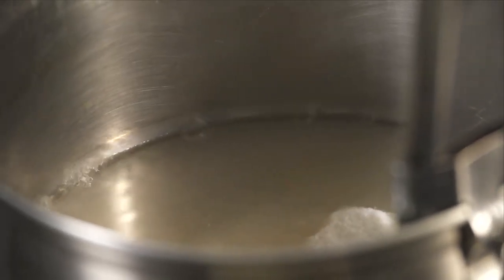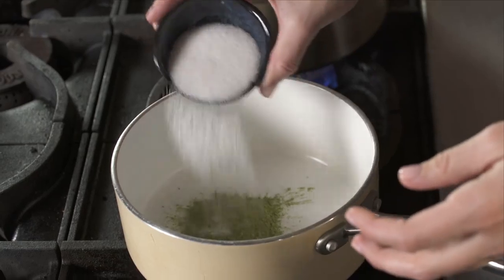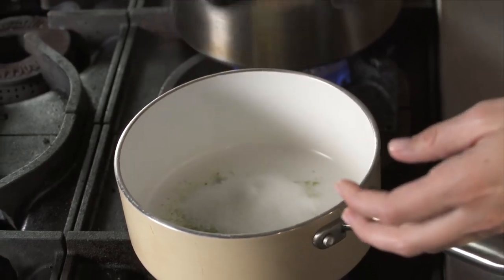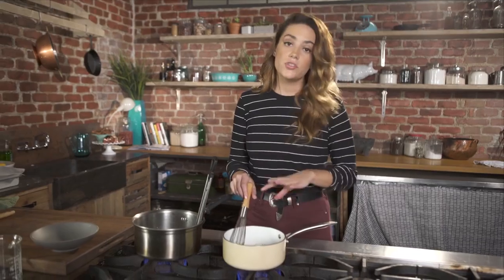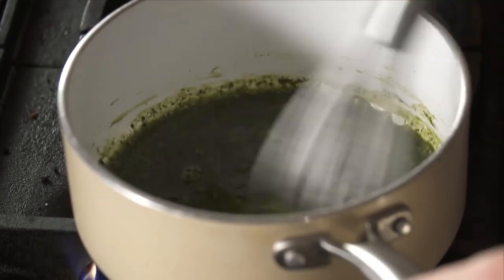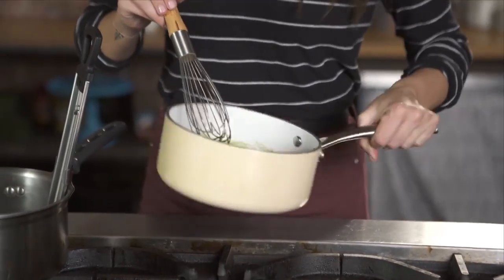While my sugar syrup gets going, I'm going to make the matcha syrup. I have a tablespoon of matcha powder, which is a green tea powder, a couple tablespoons of granulated sugar, and then a little water to make the syrup. You just want to cook this until it all comes together and forms a smooth paste. Looks good.